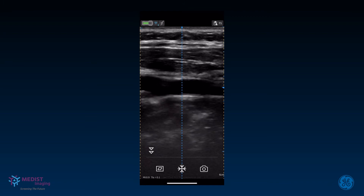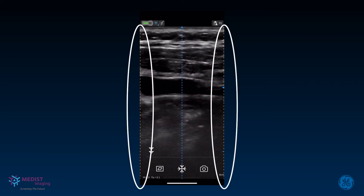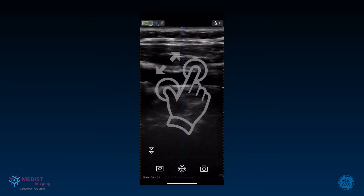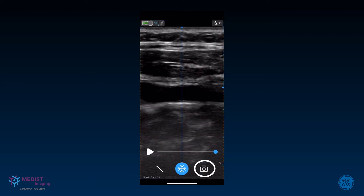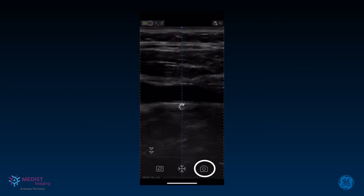Image display is maximized in the portrait orientation for better visualization. At shallow depths on the linear presets, you see two yellow dashed lines on either side of the image, indicating that the entire footprint of the transducer is not being shown to display a large image. To see the entire image, either rotate the device to landscape or zoom and pan. Once a desired view has been obtained, you can save a still image or a video to the gallery. Freeze and press the store button to save a single frame. If you press store during live scanning, a video clip with all the frames in the image buffer is saved.